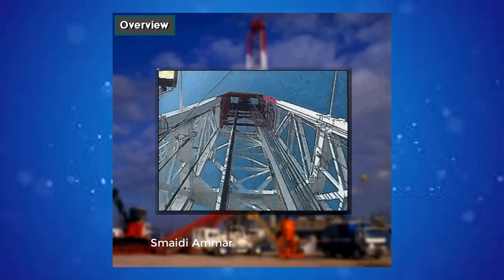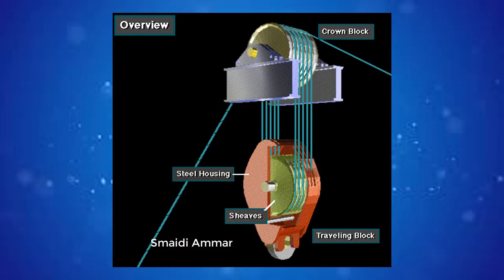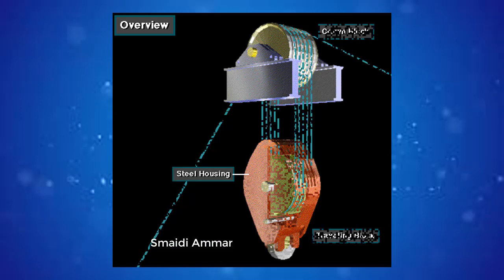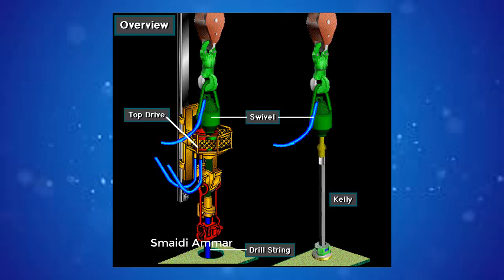A steel housing encloses them. Crew members thread or reeve the drilling line over the shivs. A hook is attached at the bottom of the traveling block. The hook suspends the swivel, kelly and drill string, or a top drive and drill string.